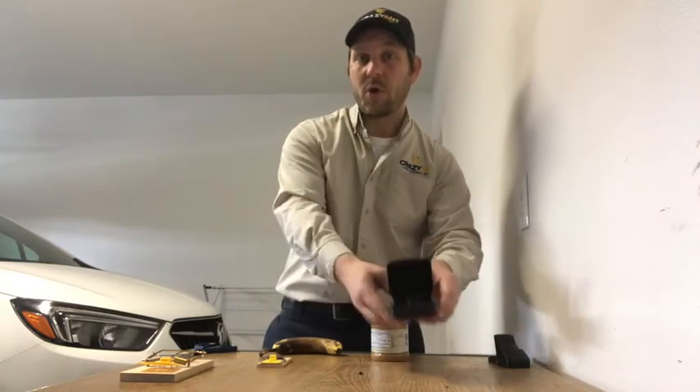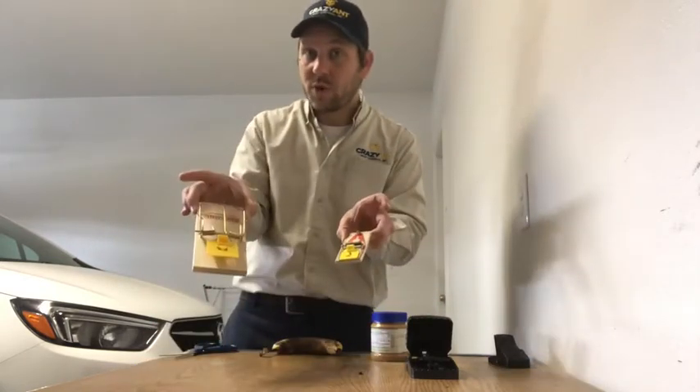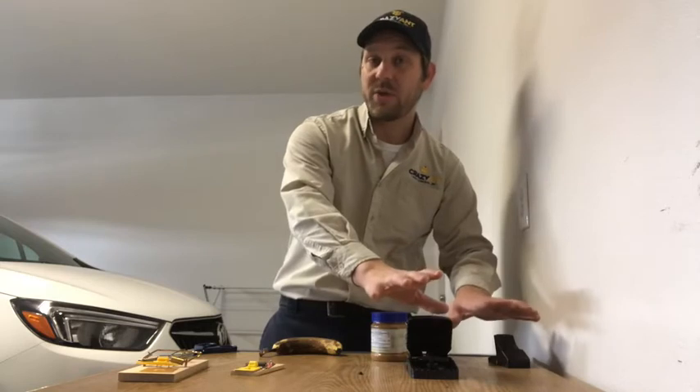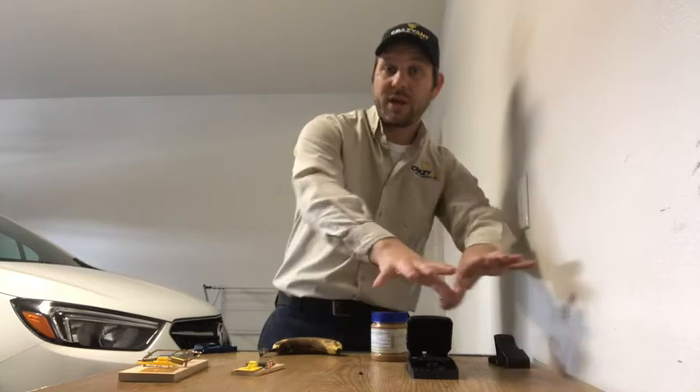What I would do is pick only one type. Some people think if they get both wood and plastic they're more likely to catch something — you don't want to do that. Start with the wood ones or start with the plastic ones. Get them eating off of them, start catching them, and keep working with them until you can't catch anything anymore. Hopefully you don't have to move to plan B.